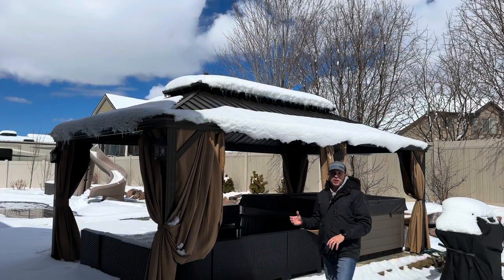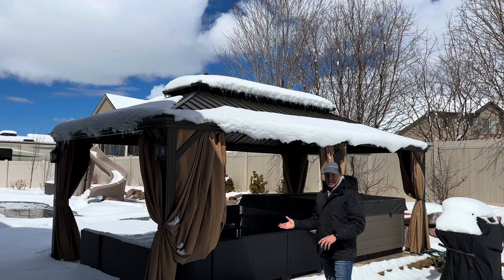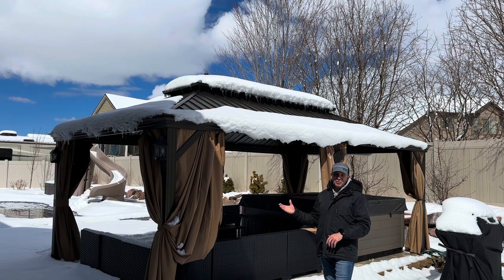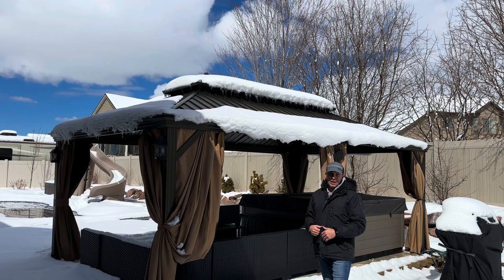Alright guys, welcome to the channel. I want to do an update video on my Melcom 20x12 Gazebo that I installed last year. It's now springtime — it doesn't look like spring, it looks like winter right now — but we've had a ton of snow this winter. I want to give an update on how it's held up, some things I've learned, and answer questions from comments and emails.